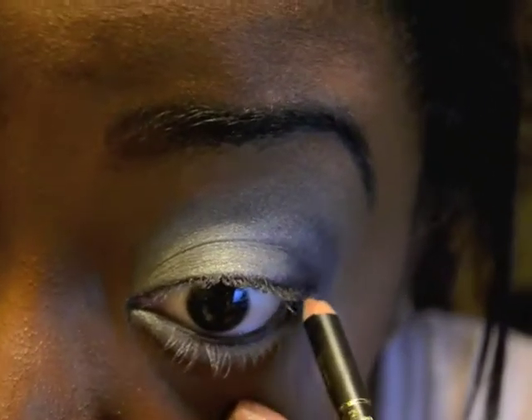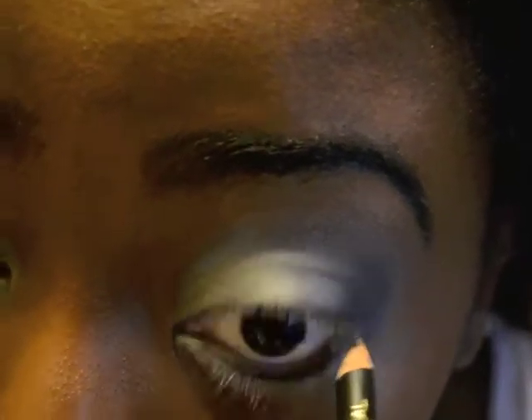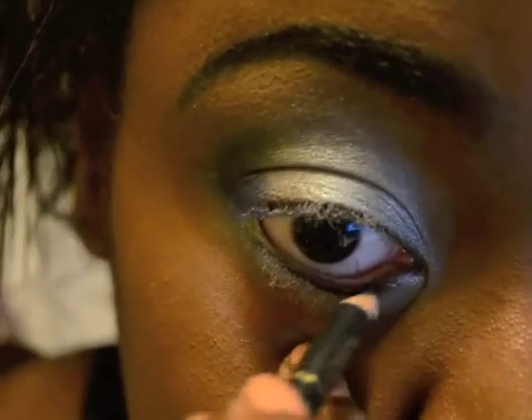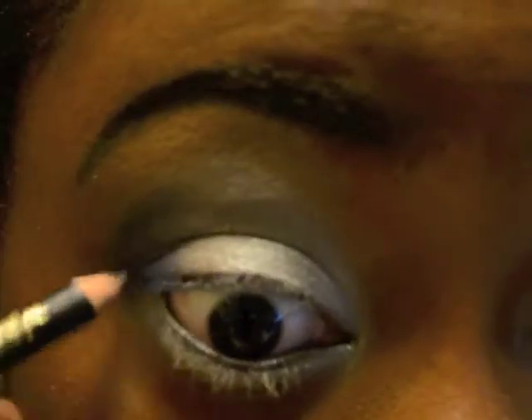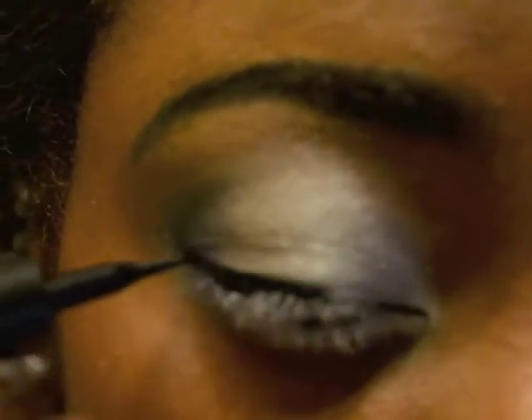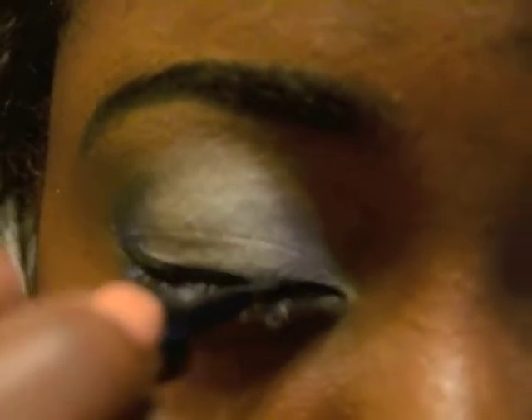Now I'm using my eyeliner pencil to put black on my lower lash line — this is just on my waterline, not on my lash line, but on my waterline. Now I'm using my liquid liner for the top lash line, and I'm going to connect the top lash line to the bottom with the liquid.